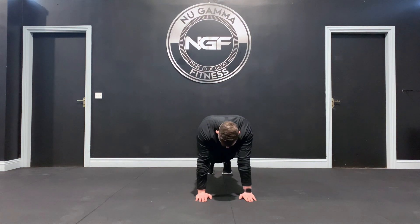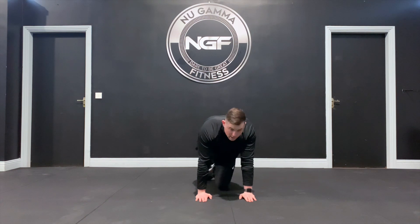From here, you're going to come up with your hips and feet and hold this position for as long as specified. That's a hand plank.